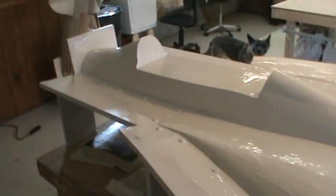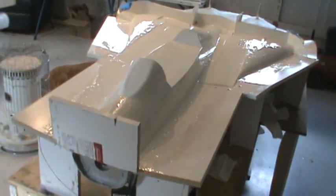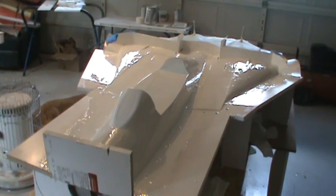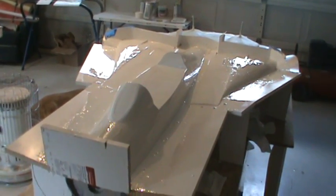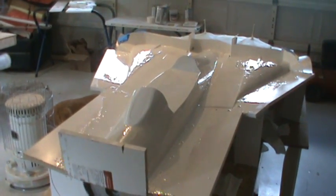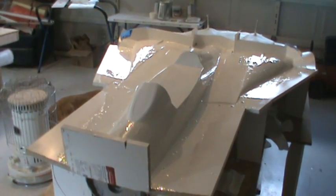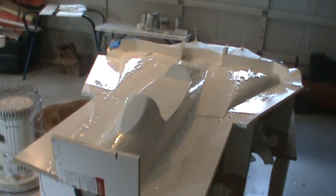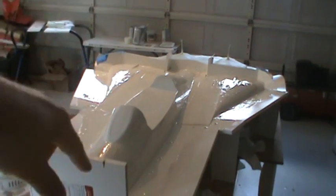As you can see, the first coat of surfacing resin is all on there. It took four 150-gram cups of resin, so that's 600 grams, plus another hundred grams — 700 grams of resin for one layer. That's probably right at a quarter of a gallon, somewhere around there. It's a lot of resin for that little area.